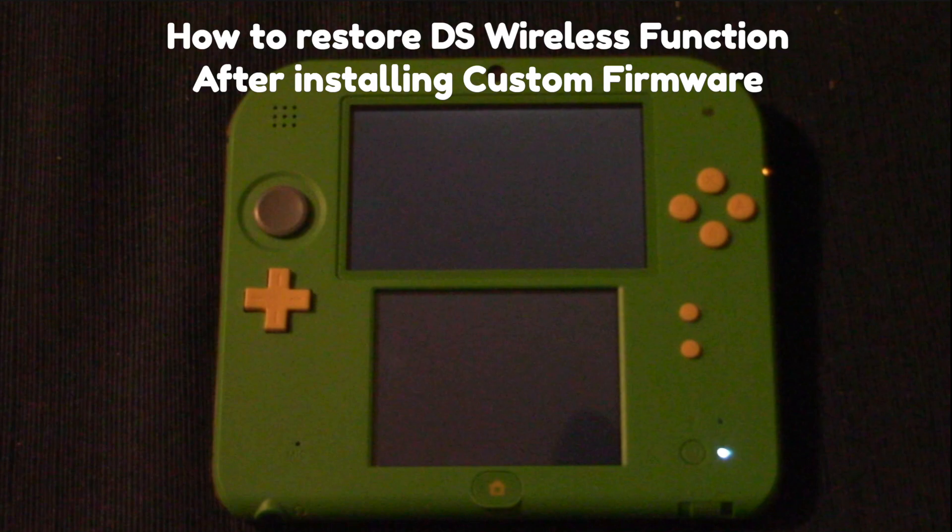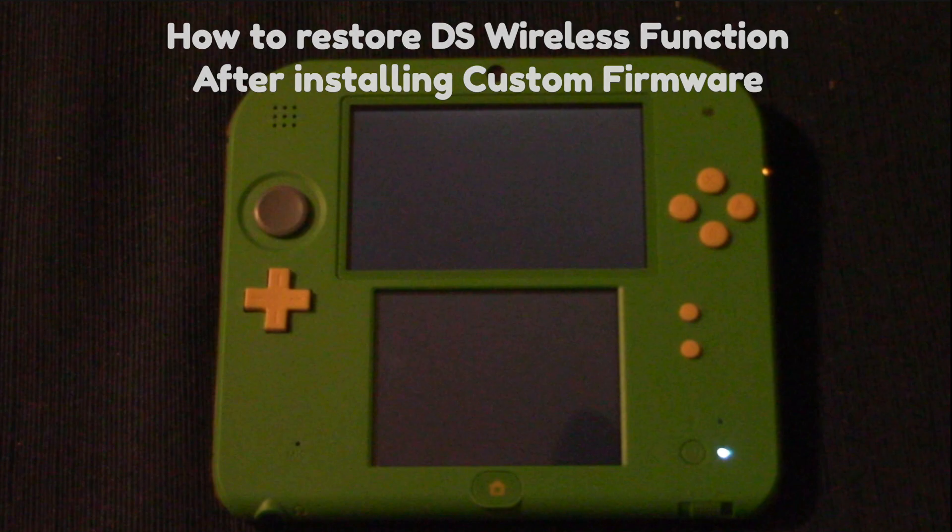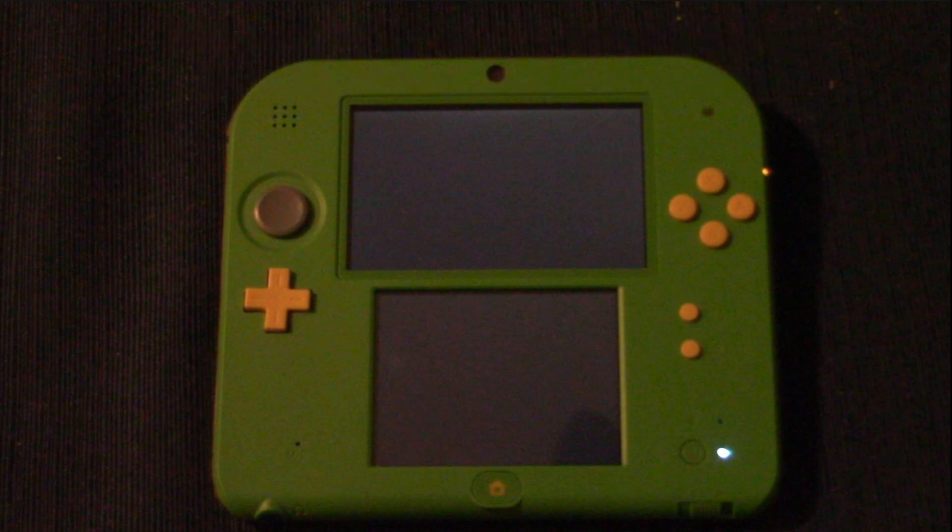We're going to cover two different ways to do this — one with the FRED tool files, and another method just in case you accidentally deleted the FRED tool files after installing custom firmware. And with that out of the way, let's go ahead and get started.